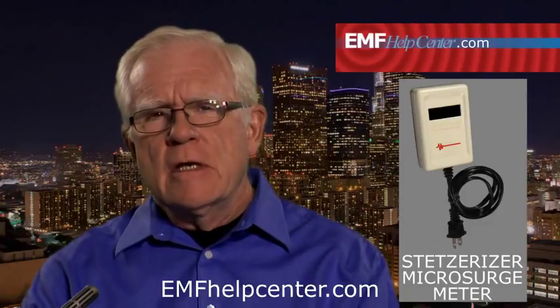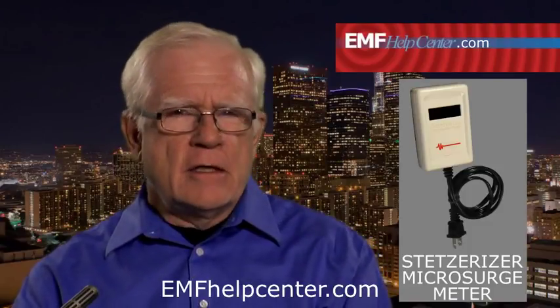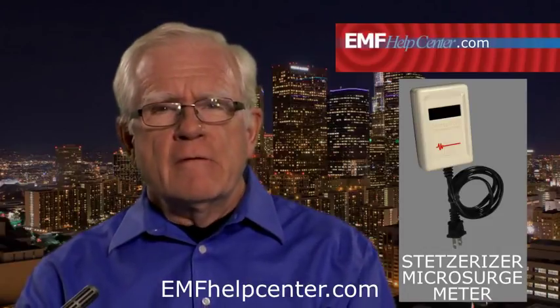Your house current is supposed to be 60 cycles a second — nothing more, nothing less. By plugging in the Stetsurizer meter, you can see the current that is not supposed to be there, that is being wasted and polluting your living spaces. A lot of that can be fixed by unplugging unnecessary devices or moving them, fixing wiring errors, and making sure every electrical device has a three-pronged grounded plug. If that doesn't fix things, the Stetsur company makes a plug-in device called a filter that neutralizes and reduces the dirty electricity.